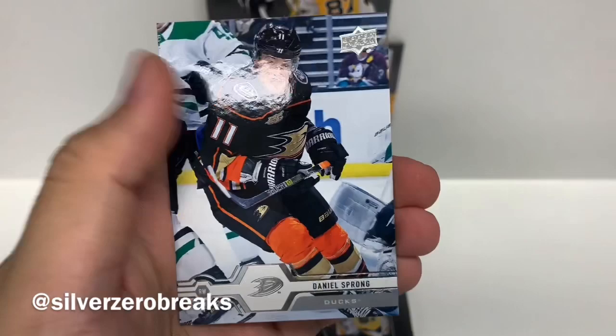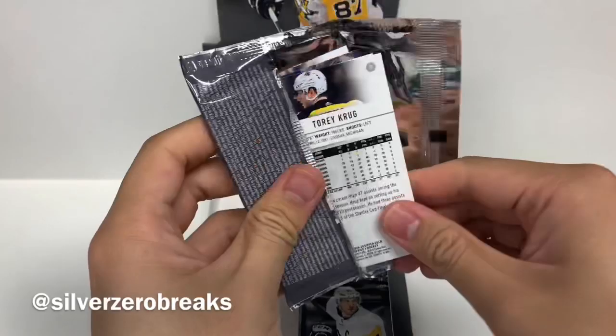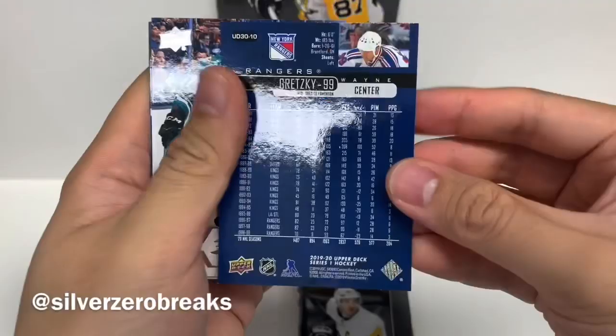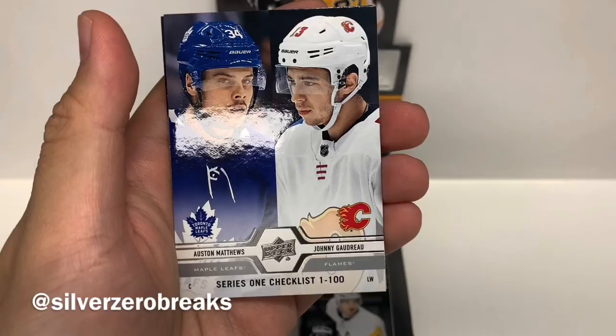On to the next pack, hopefully for something good. We got Brad Richardson, Jared Spurgeon, Mike Green, Tyler Toffoli. And we got one of the throwback cards of Wayne Gretzky in a Rangers uniform — check out those stats, the great one. Nick Ritchie. We got a Series 1 checklist of Austin Matthews and Johnny Hockey. And Torrey Krug.